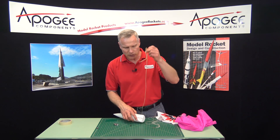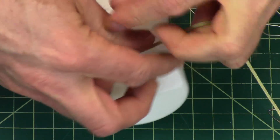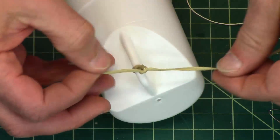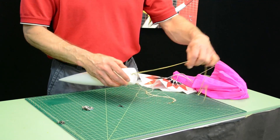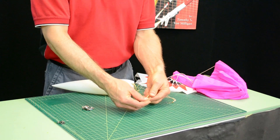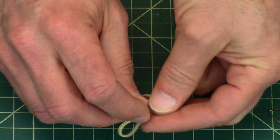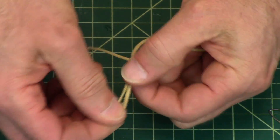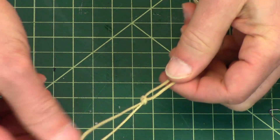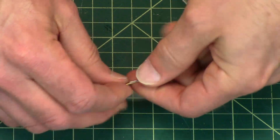What you do is use a leader line — that's just a long piece of shock cord. I like to use Kevlar. You tie one end to the nose cone using a double overhand knot, and then on the other end you double it back and do an overhand knot to form a loop. Pull the loop tight, pull your strings tight, and then you have a nice loop you can attach your snap swivel to.